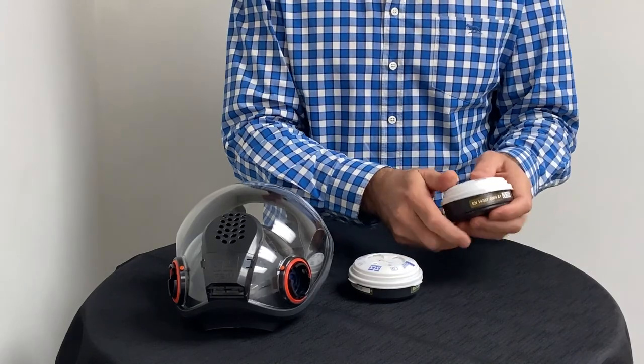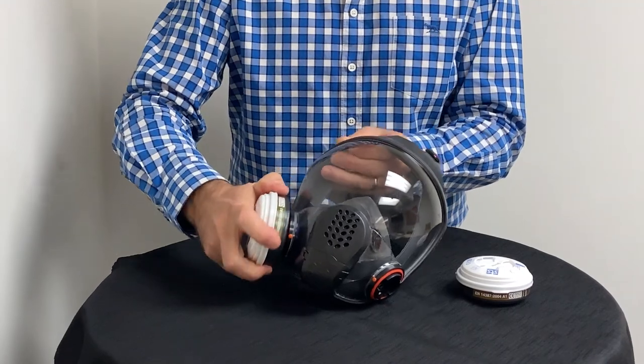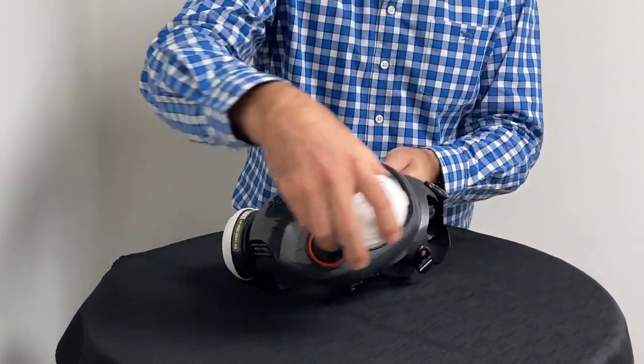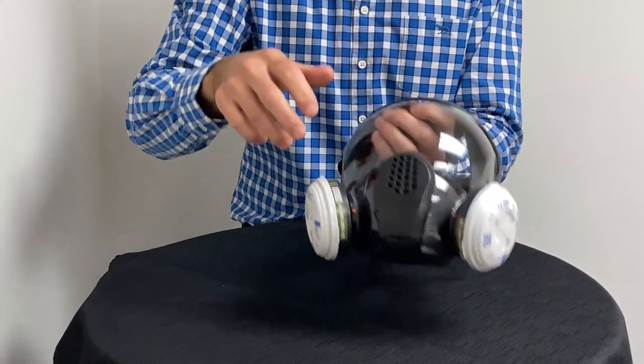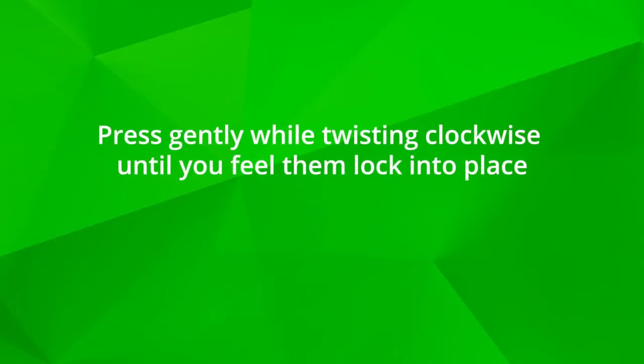If required, attach the filters to the mask. Simply line up the filters with the twist-lock mechanisms on each side of the mask. Press gently while twisting clockwise until you feel them lock into place.